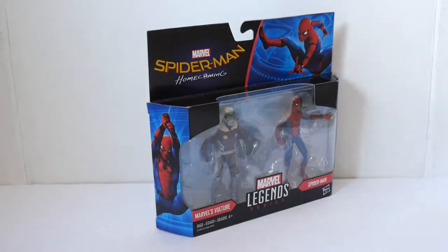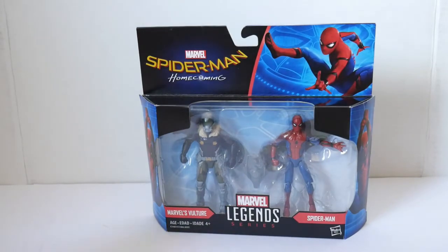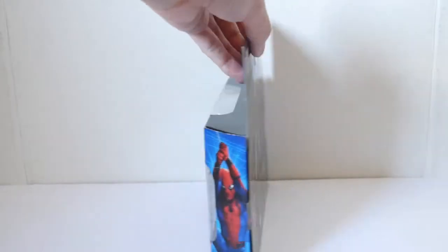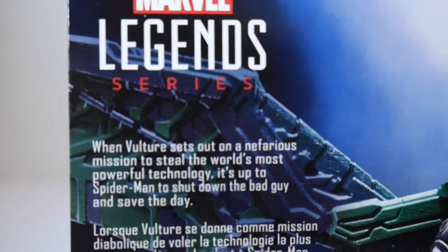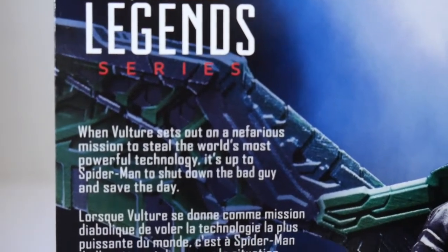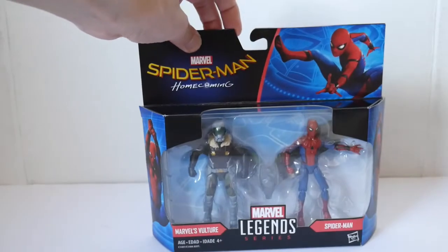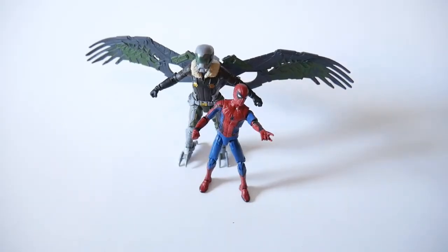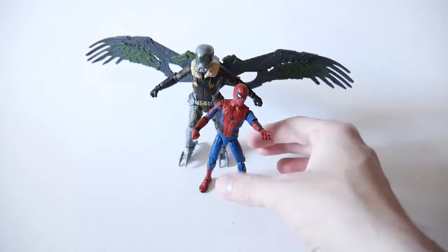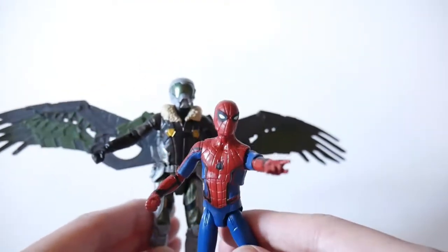This is going to be a review on the Spider-Man Homecoming 3.75 inch movie two-pack of Spider-Man and the Vulture. Here's the back of the package, and if you want to see what the text says on the back, you can take a look here. Going to open this up and continue the review. This is the 3.75 inch scale movie Spider-Man and movie Vulture two-pack.